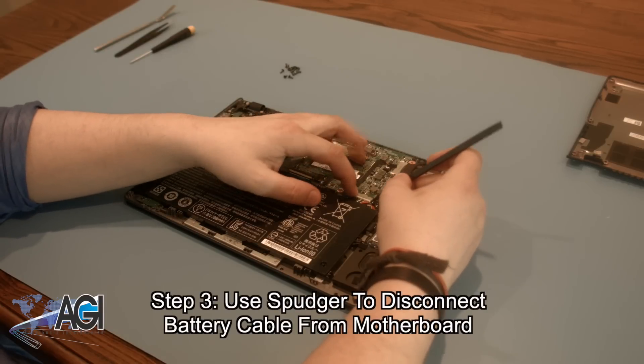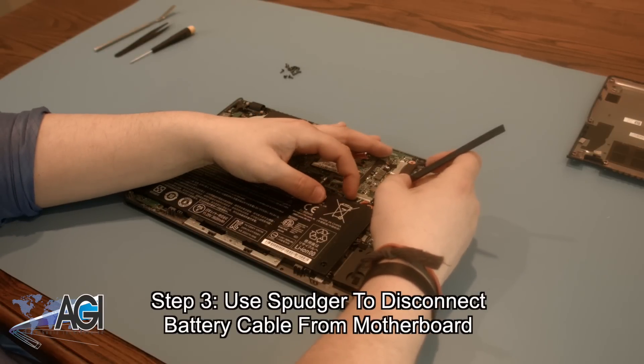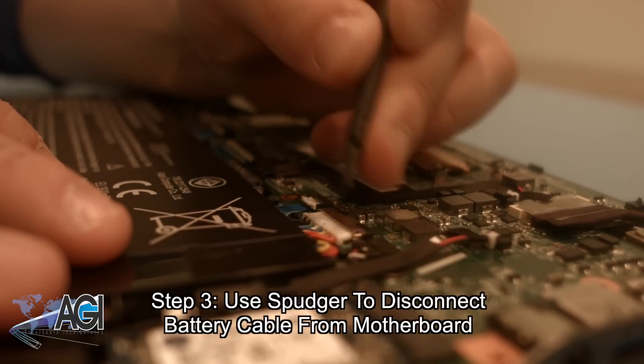Now that the bottom cover is removed, the next step will be to use your spudger to disconnect the battery cable from the motherboard.